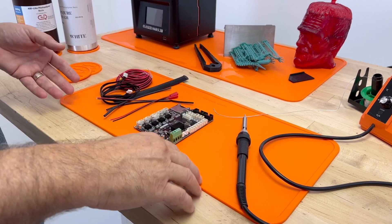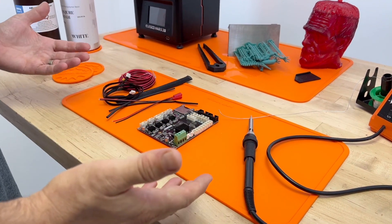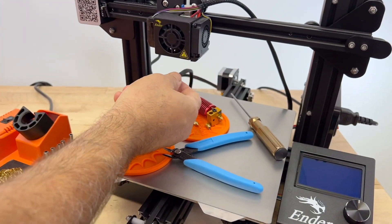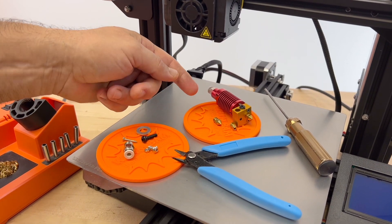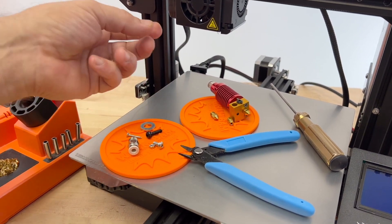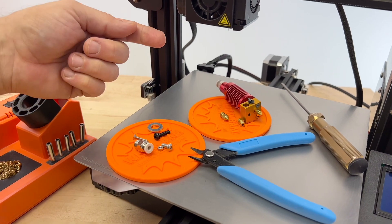We realized we were using the slap mats, as many people do, to take apart hot ends, but they were just too big — so we invented the mini slaps. As you can see over here, when you're taking off your hot end and servicing your machine, you don't want that molten plastic or the hot nozzle to drop onto your build plate. So you put a mini slap underneath — it's going to catch everything while you're working, and it's going to keep your screws and nuts in place.